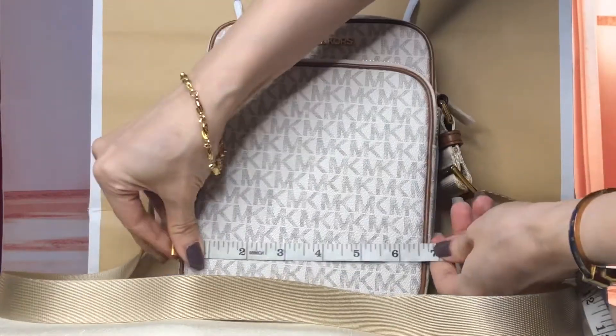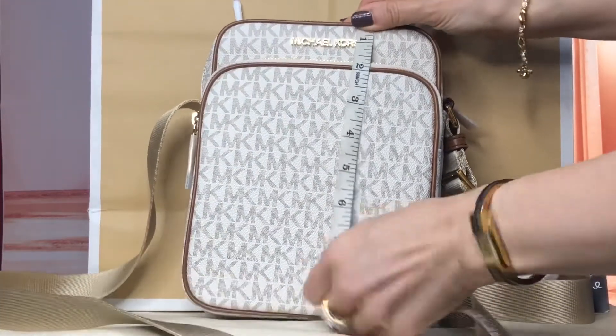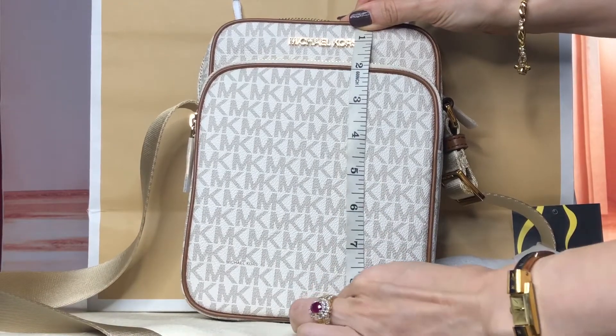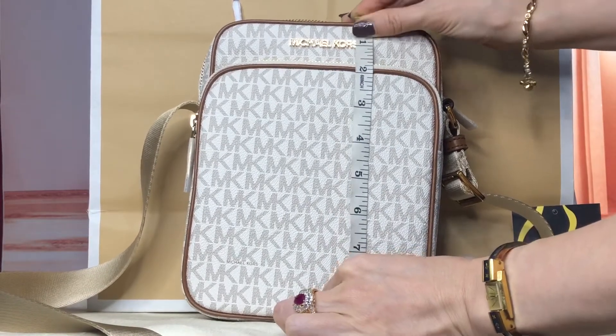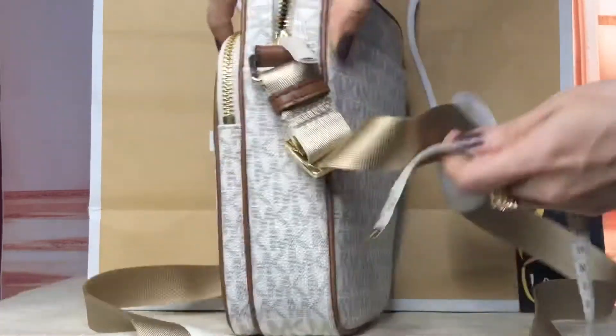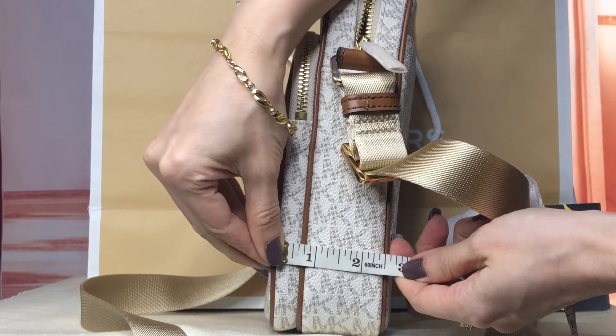The length is six and a half inches, the height is approximately 8.75 inches, and the width is two and a half inches.